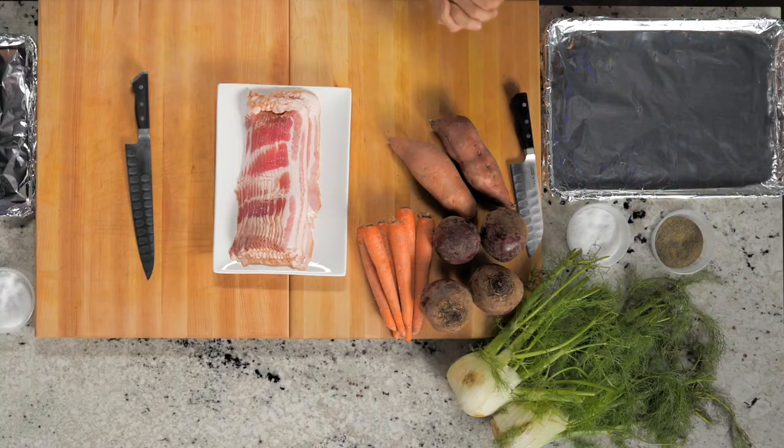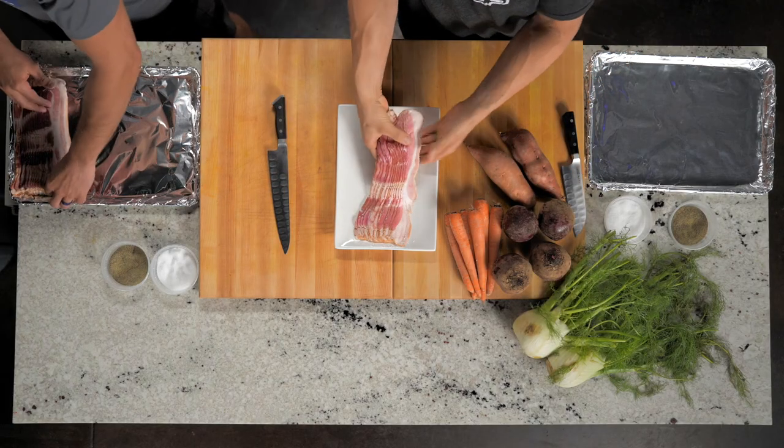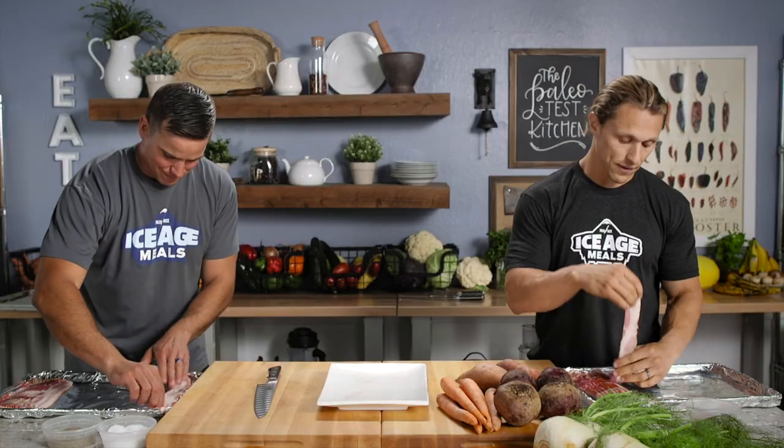We've got four different veg that we're going to chop up and roast on this pan. We're going to take a pound of bacon each and layer it out on the bottom of the pan, and then the veg is going to roast on top of it. I love this because we're killing two birds with one stone. I'm a big fan of bacon — it goes well with that frittata, a little bacon on the side.